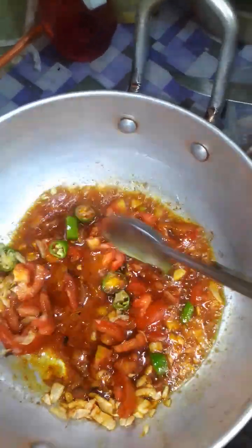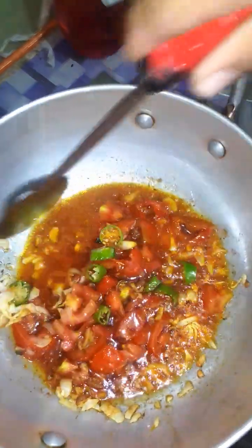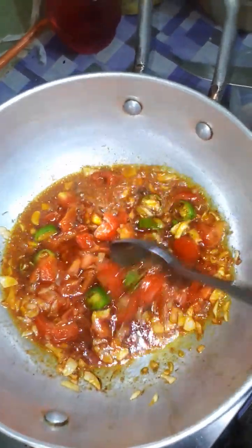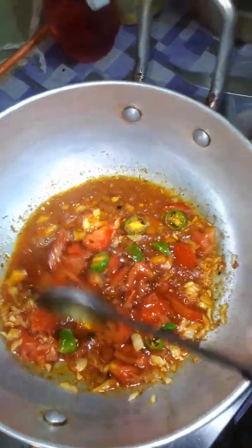Now, everything is in it. We have put the tomato. You can see it is looking very good — the green chili, the red chili in powdered form, and turmeric.